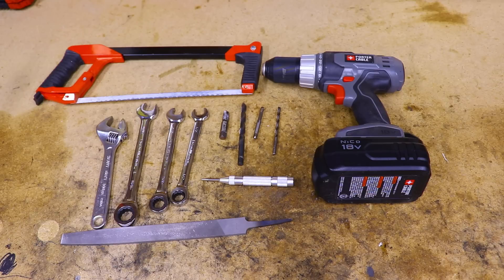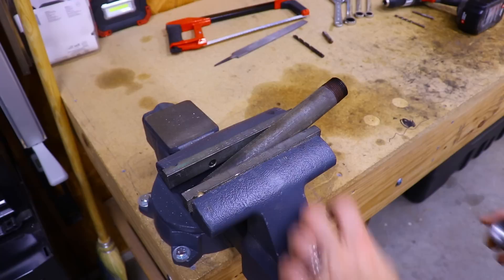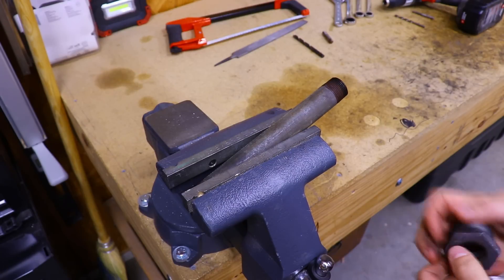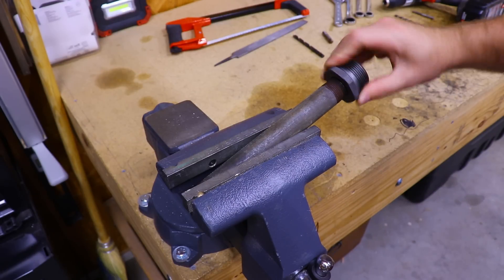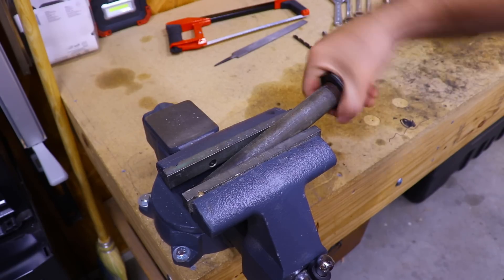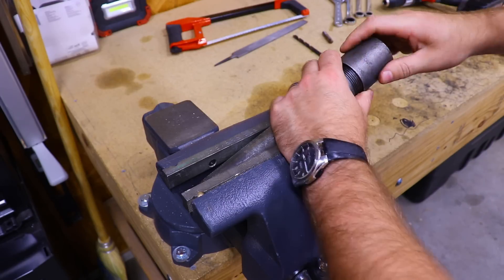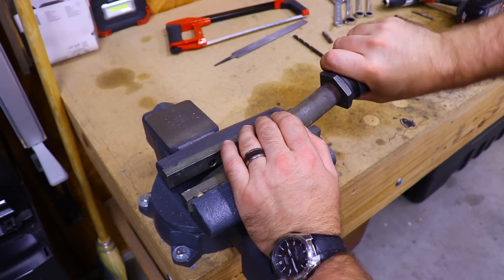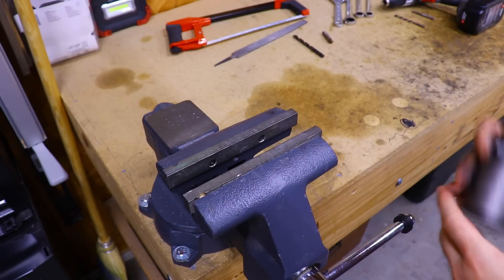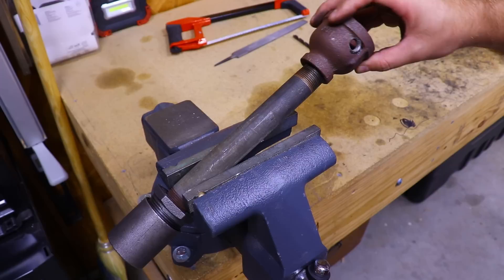Not absolutely necessary but helpful is a hacksaw, center punch to mark out holes, and a file to knock off any sharp edges or burrs. I've put a parts and tools list down in the description with links on where you can acquire each of the items. We'll start by assembling the body of the burner — just put the 9 inch piece of pipe somewhere sturdy and thread on the 3/4 inch to 1 and a quarter inch bushing hand tight, then throw it on the 1 and a quarter inch pipe coupler.